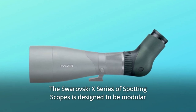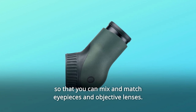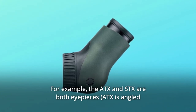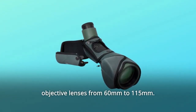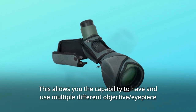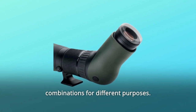The Swarovski X series of spotting scopes is designed to be modular so that you can mix and match eyepieces and objective lenses. For example, the ATX and STX are both eyepieces that can be fitted to any of the X series objective lenses from 60mm to 115mm. This allows you the capability to have and use multiple different objective-eyepiece combinations for different purposes.